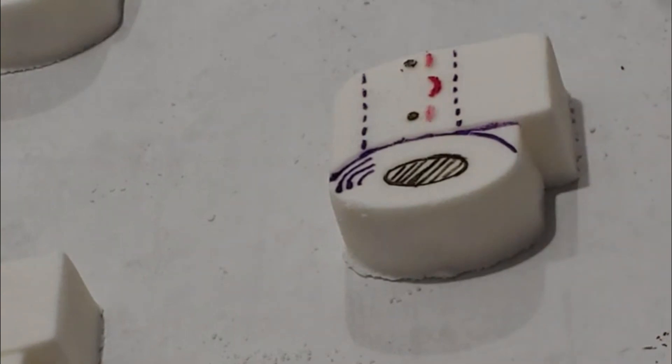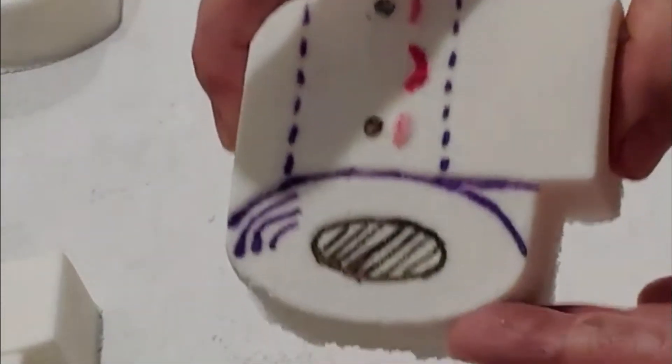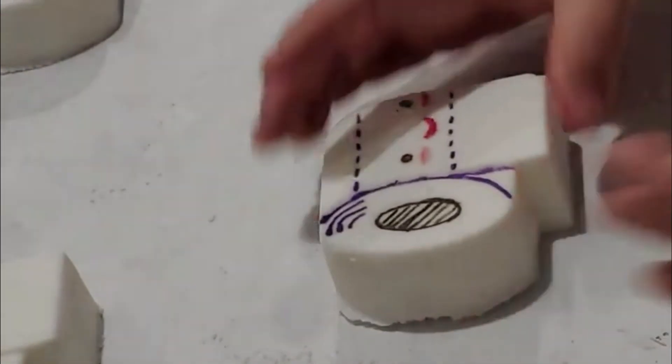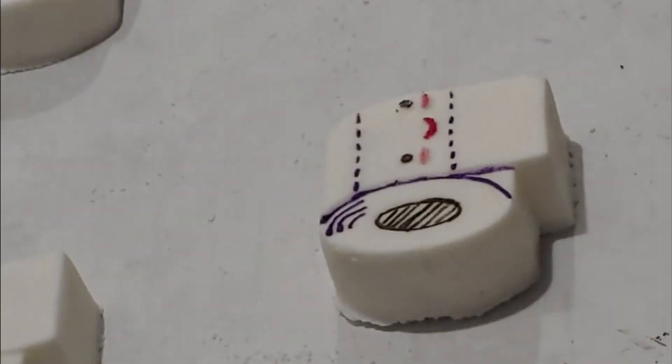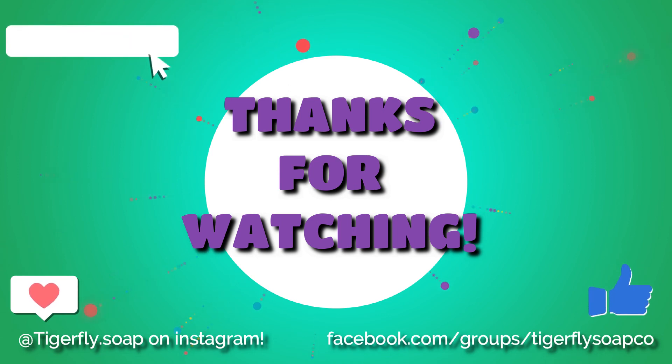And there we have it — our painted toilet paper roll. This is a nice big thick bath bomb. All right guys, thanks for watching. Give me a like, give me a share, and please subscribe to my channel. Thank you!